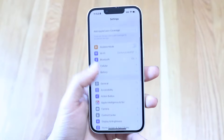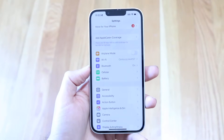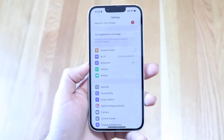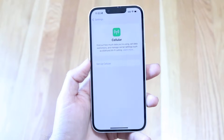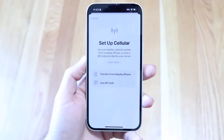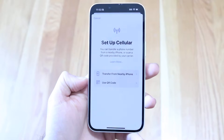Hop into Settings and scroll down until you see the Cellular option. If you just booted up your iPhone for the first time, you can also see this in the setup panel. Click on Cellular, then tap on Set Up Cellular. It's going to bring you to a page that allows you to transfer from a nearby iPhone or use a QR code.